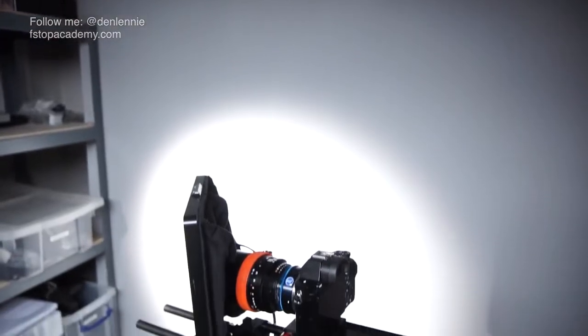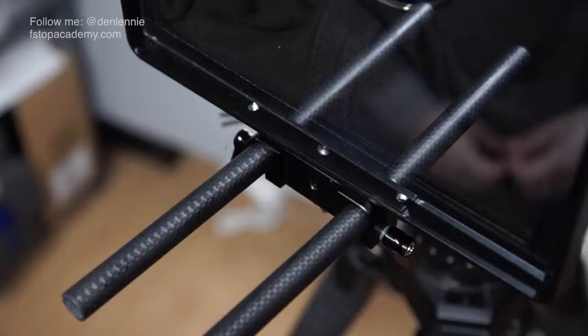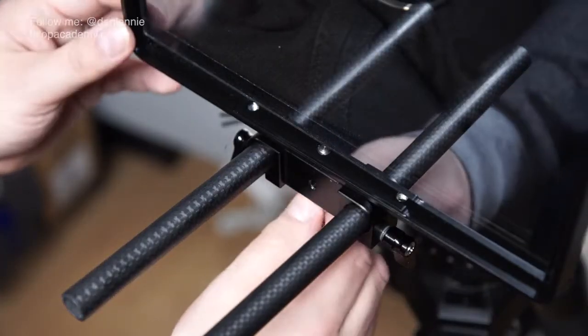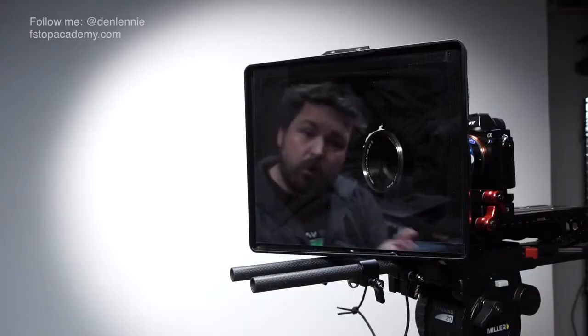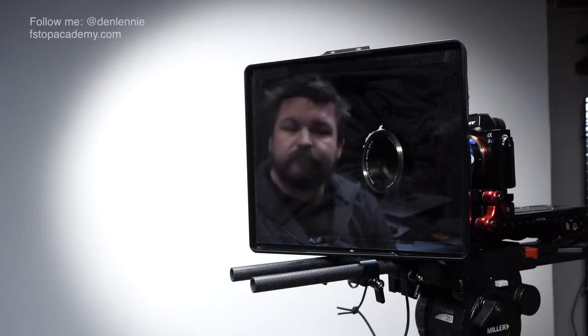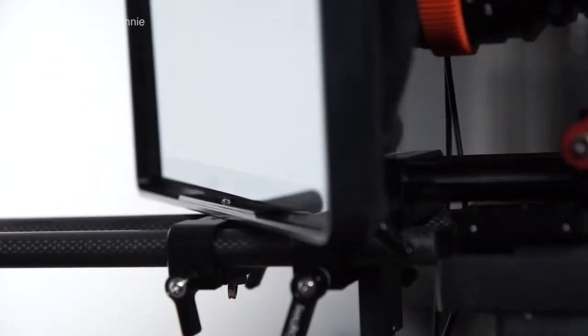The kit can also be configured to work as an interview setup where you want the interviewee to be looking straight at camera but still engaging with the interviewer. This is achieved by mounting the 45 degree mirrored glass like so, and then the interviewer can sit and engage directly with the interviewee whilst the subject looks straight into camera. PortaPrompt calls this the Interrotron and it's an extra benefit of the 365 kit.